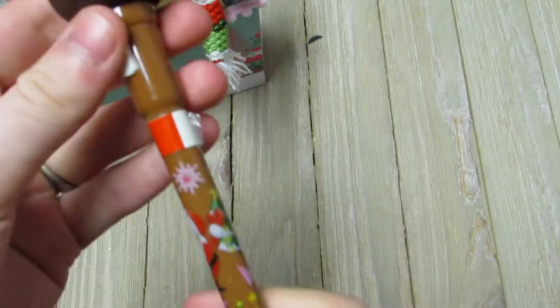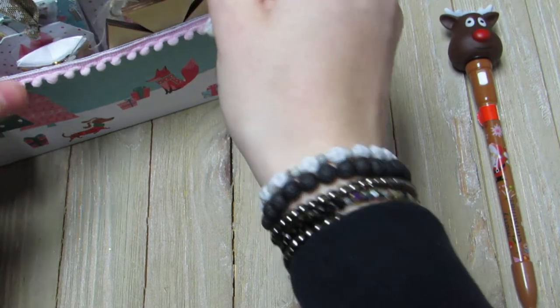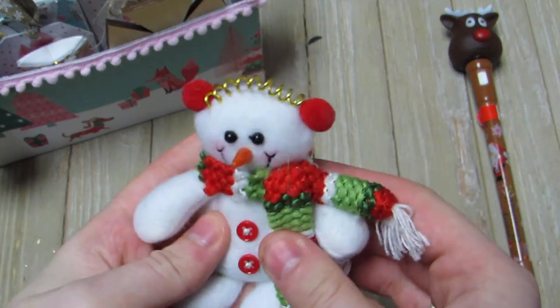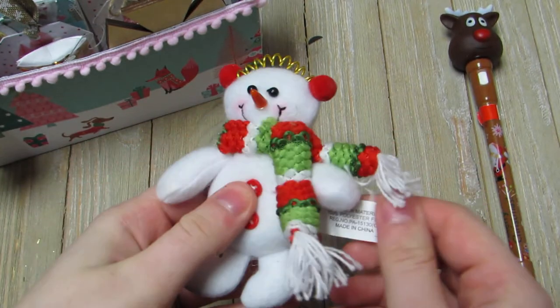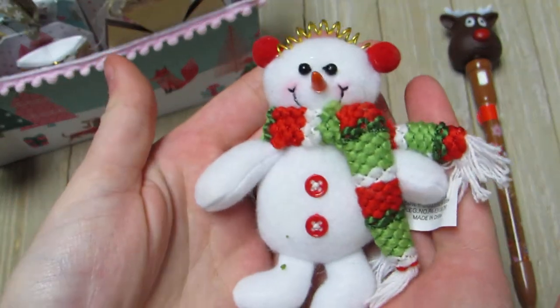She also sent me this cute little snowman - he's going to look so cute in a little arrangement. He's so stinking cute, I can't wait to use him on something.